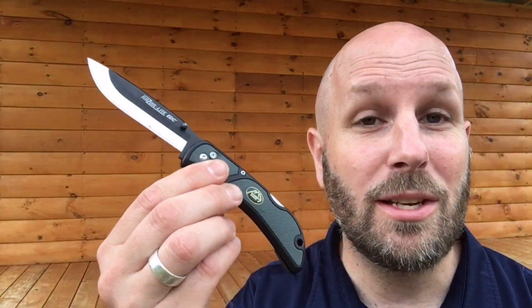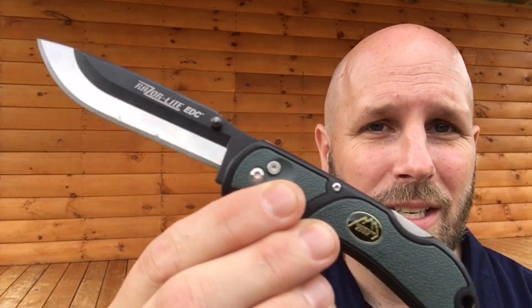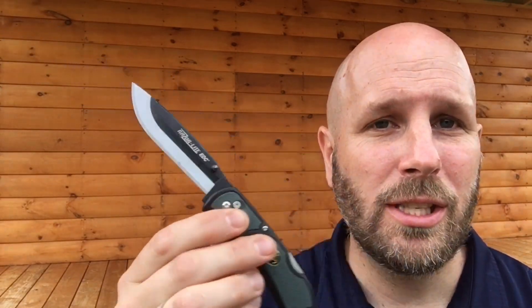Today we're going to talk about this right here, which is the Razorlight EDC. So this came to us from Outdoor Edge, and I've been checking out some of their other products. The Brush Demon, I just finished a review on. I'm using their knife called the LeDuc, and my buddy Blaze is going to be working on a video of one of their Saberback Bowie knives.